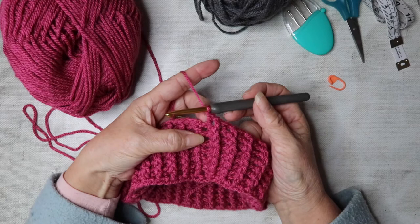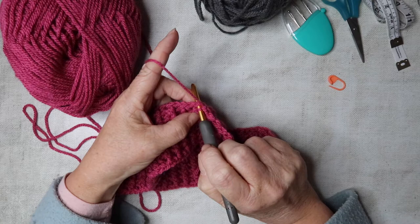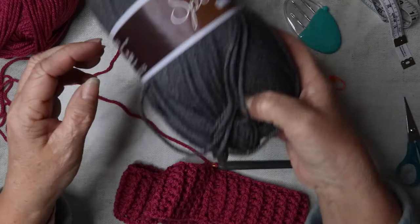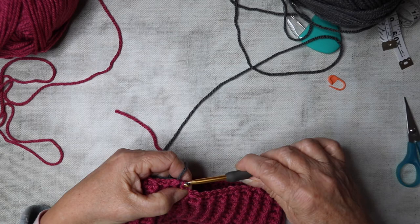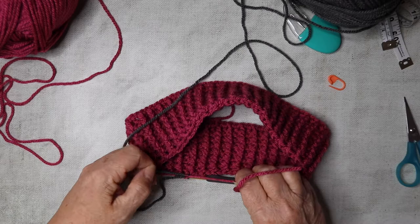I've just finished with my last back post treble and I'm going to slip stitch to close. Because we're going to change colors here, I'm going to cut this yarn — if you're not changing colors, just carry on with the same yarn. I'll trim it and bring in the main color, which is this lovely graphite gray, bring it through and tie it into a knot.